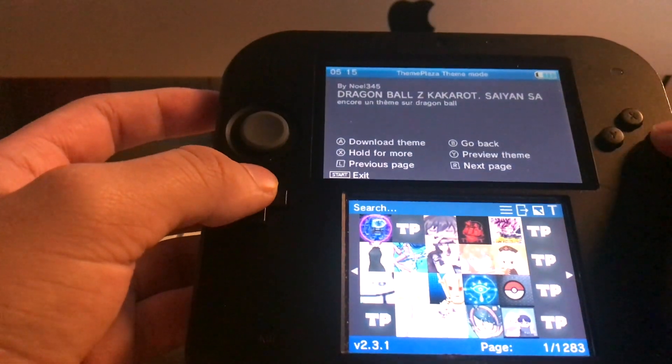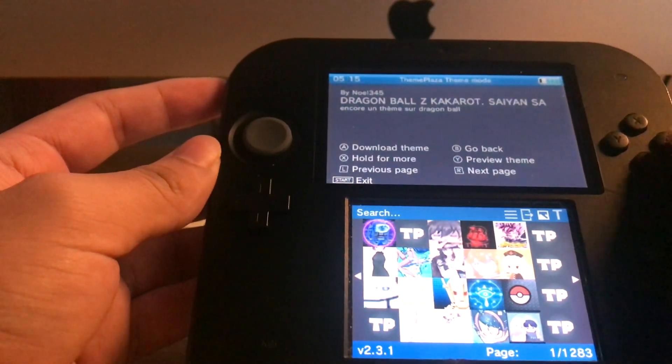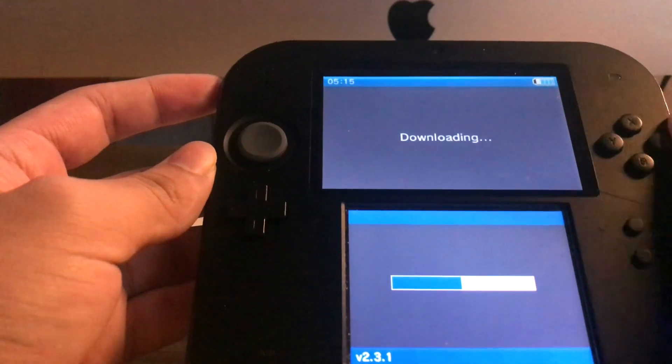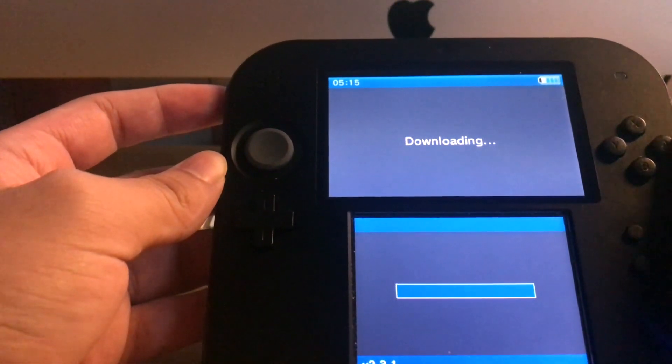This is someone else's temporary one so I'm just going to show you how to install it and use it on your 3DS. You want to click A on whichever theme you want and it should download. You don't have to hold it, just click A on it once — it's downloading.